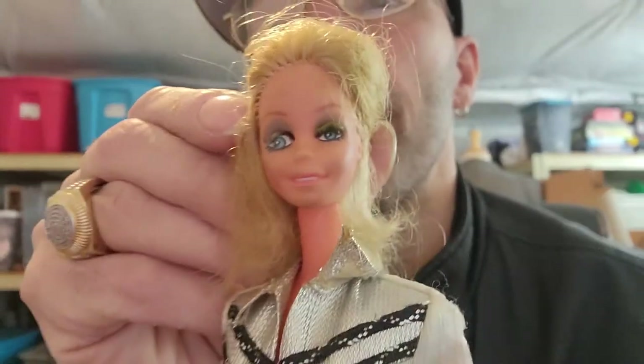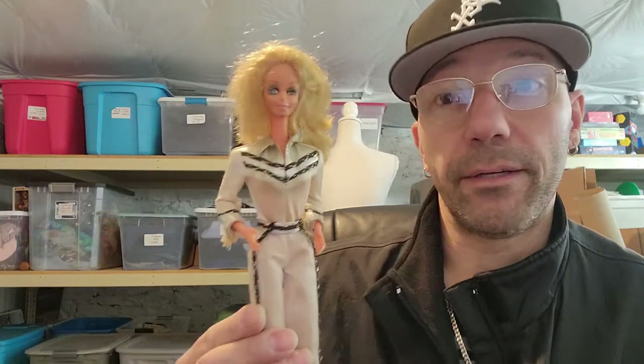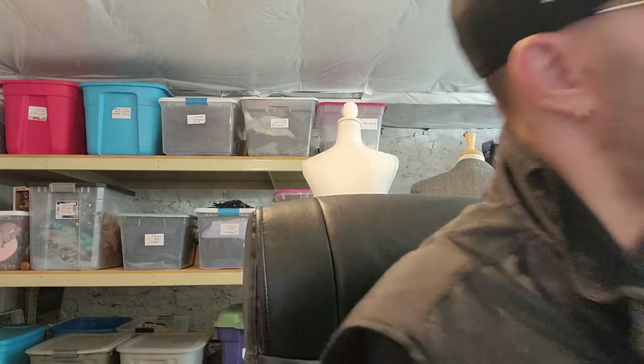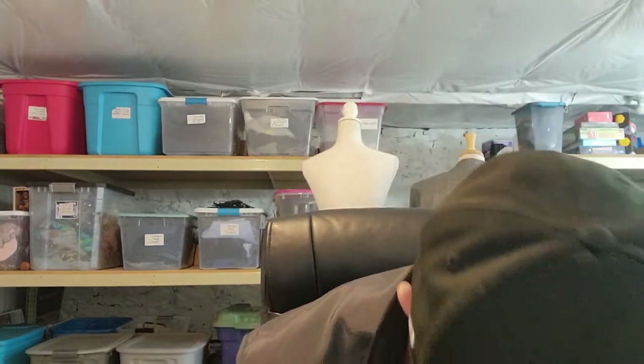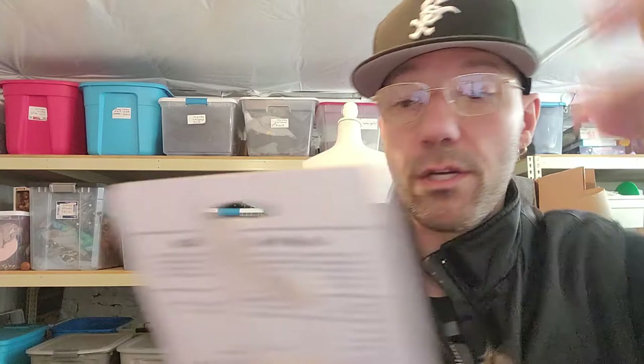Here's another Barbie — she looks really weird, like one big eye, like somebody punched her. I don't know if that's supposed to be a country music singer. Then there was a bunch of Barbie clothing. If you guys find just the clothing, the clothing sometimes does better than the dolls themselves. I just grabbed them because I didn't know if there was going to be any value there.